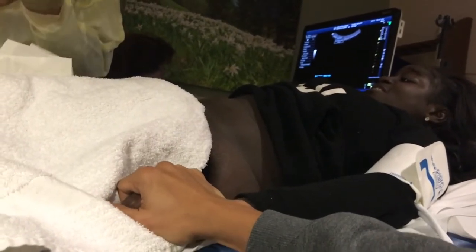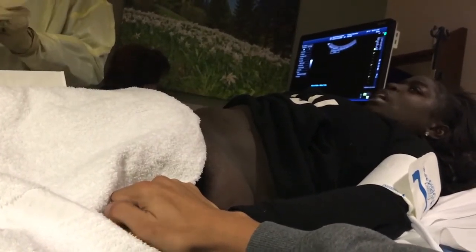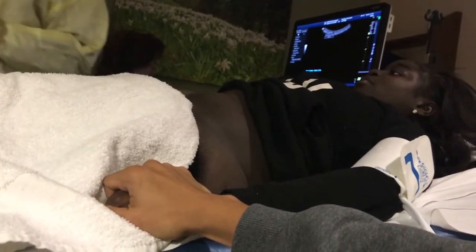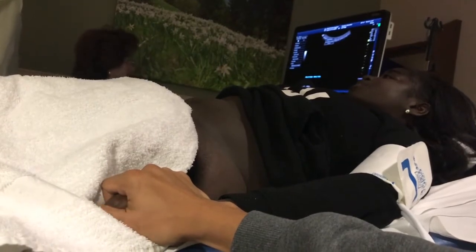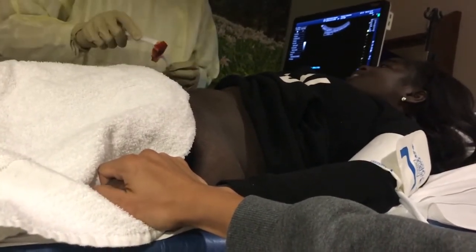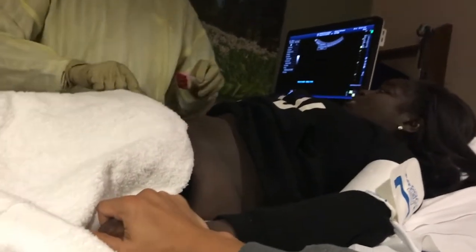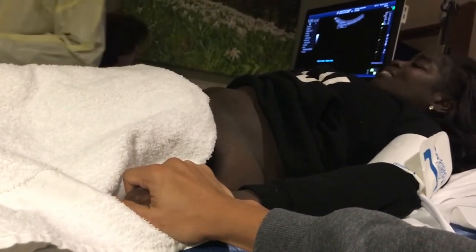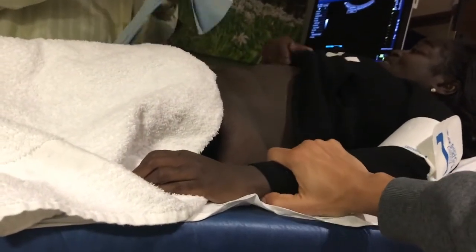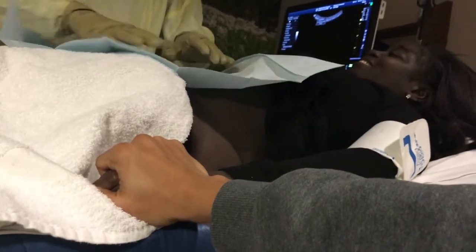Then he preps himself and the area for the biopsy. Once he's marked off the area, he puts on sterile gloves and sterile instruments, and wipes the area down. He covers it with a sterile drape — a covering with a hole placed directly over the marked area — so bacteria doesn't have access to it.